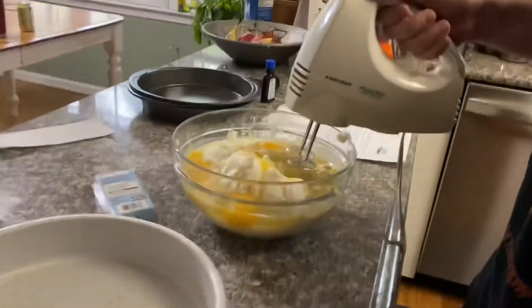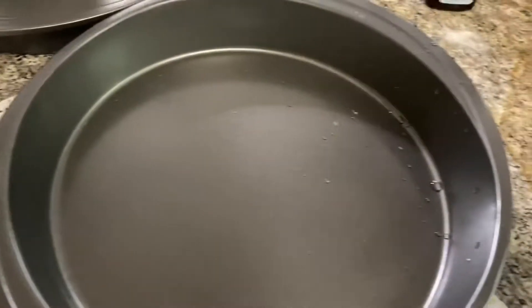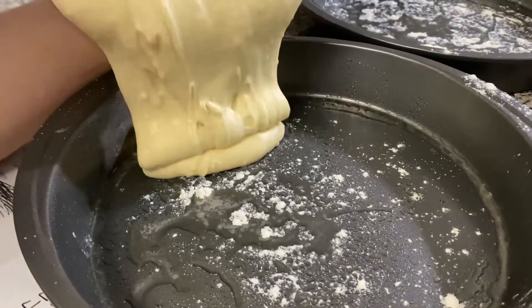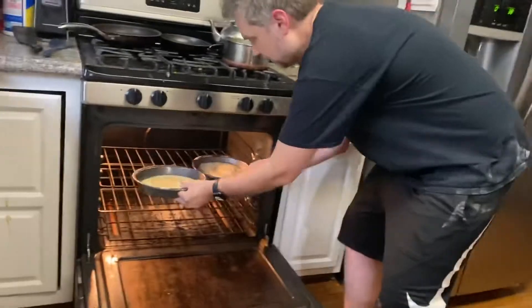Step forty-eight: blade. Step forty-nine: spray. Step fifty: flour the pan. Step fifty-one: pour batter.